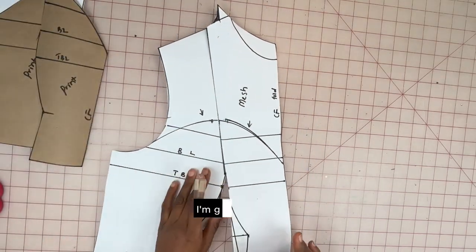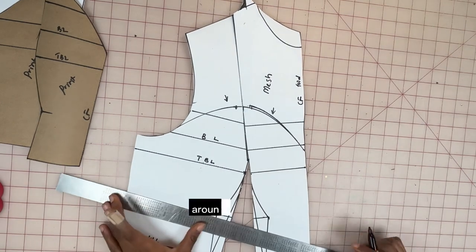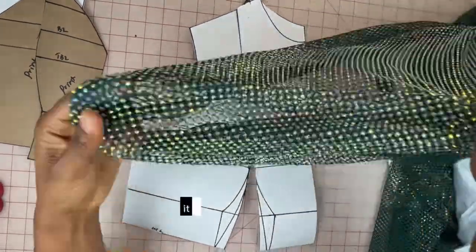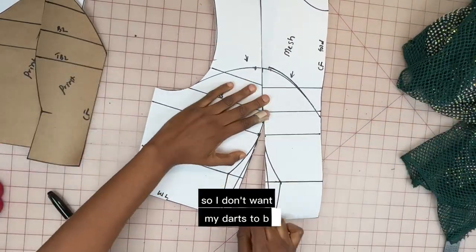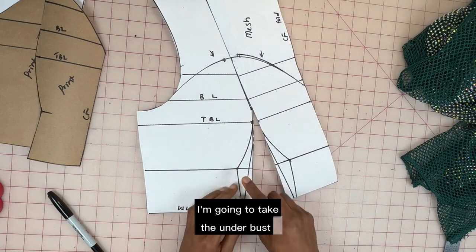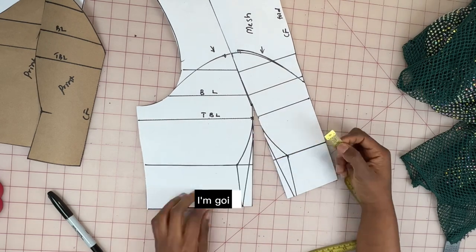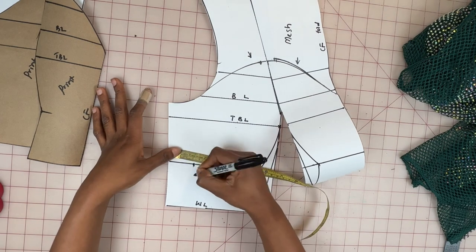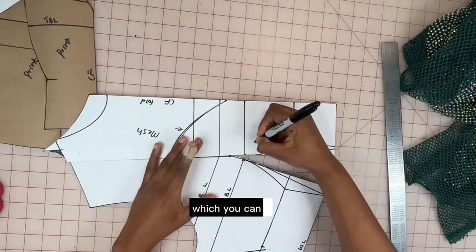For the mesh part of the pattern, I'm going to cut it under the bust — I'll mark around the bust area and cut it out. Because this fabric is very stretchy, I'm going to ease out some of the darts. I don't want the dart to be as wide because it already has stretch, so I'll take the underbust measurement of two centimeters both ways — that's four centimeters — and ease it out on the side of the pattern. The only dart remaining on the mesh will be the shoulder dart, which you can see right in the middle.